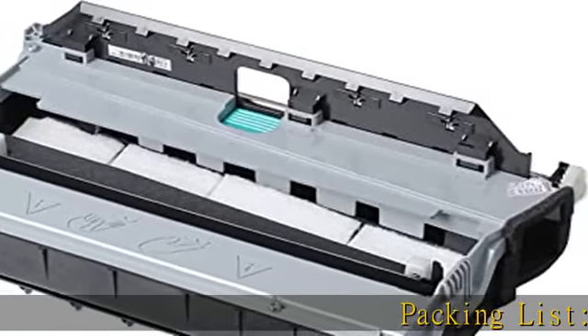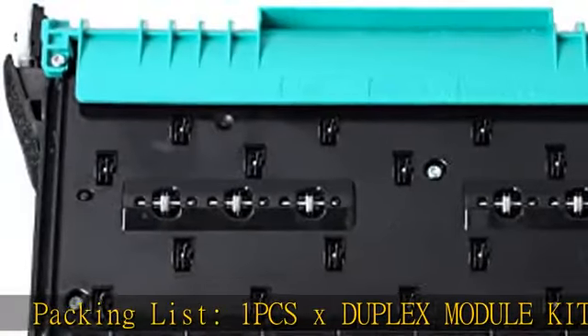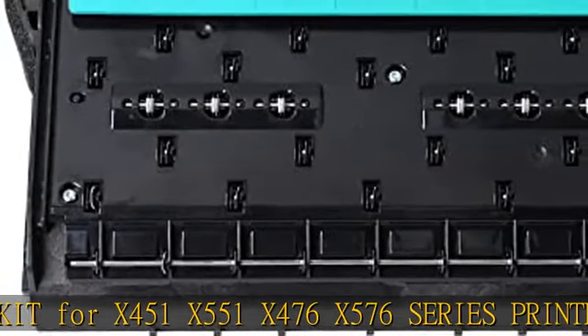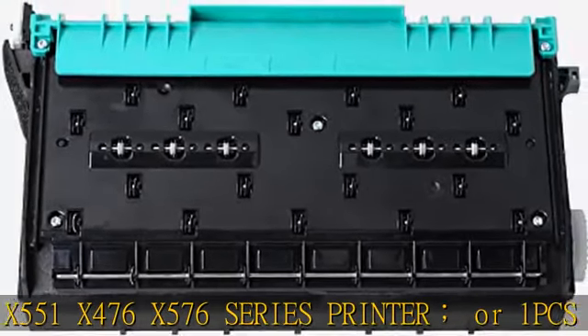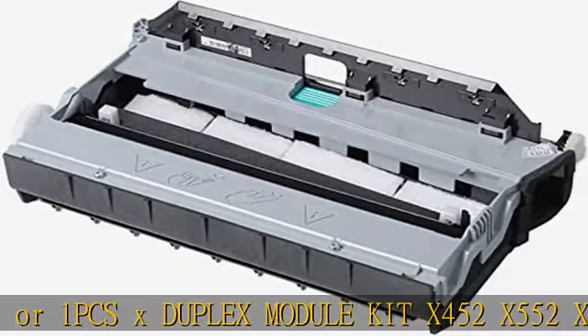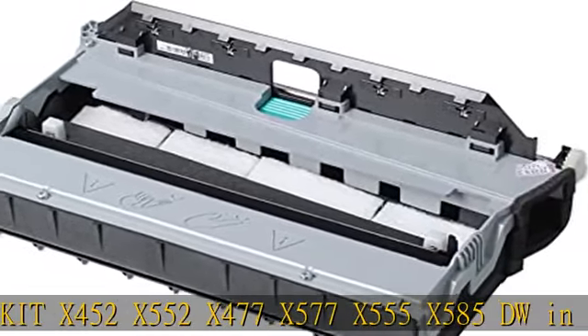Packing List: 1 PCS X Duplex Module KIT for X451, X551, X476, X576 Series Printer, or 1 PCS X Duplex Module KIT for X452, X552, X477, X577, X555, X585DW. Check the description to get this product today at the best price.